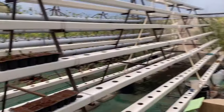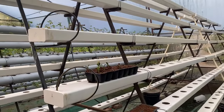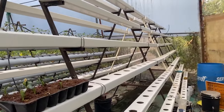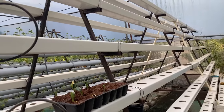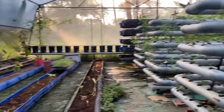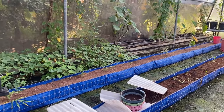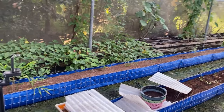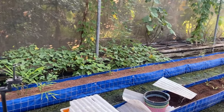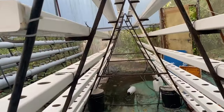Moving forward, you can see this area — these are our NFT channels. We have just completed the setup again after cleaning. Soon we are going to start this NFT system. For this NFT we have already started the nursery — we have lettuce and other leafy crops as nursery. Once they grow well, we will transfer them into the net cups and put them into the system.